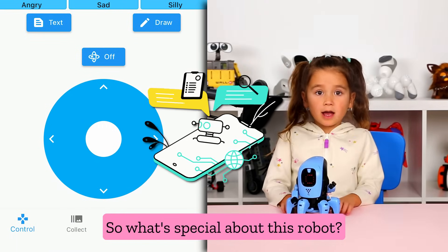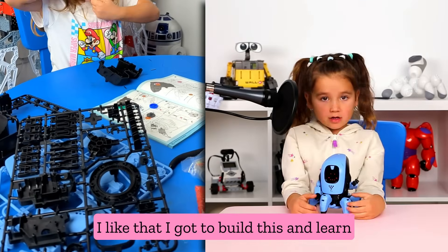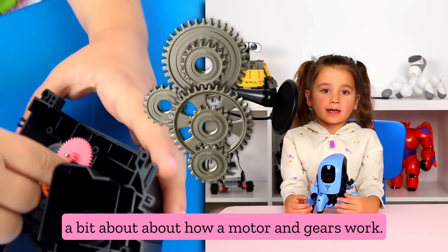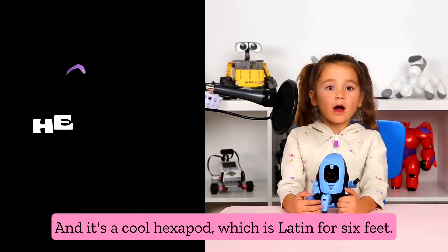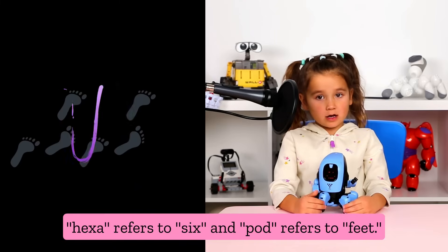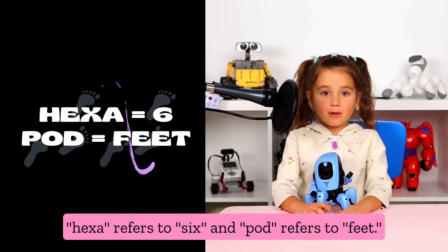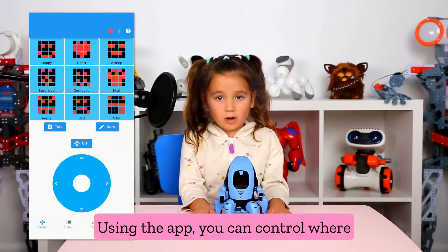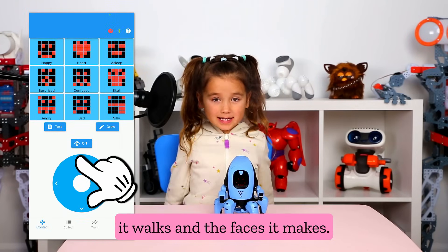So what's special about this robot? I like that I got to build this and learn a bit about how a motor and gears work. And it's a cool hexapod, which is Latin for six feet. Hexa refers to six, and pod refers to feet. Using the app, you can control where it walks and the faces it makes.